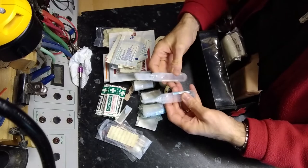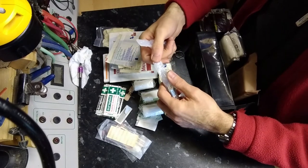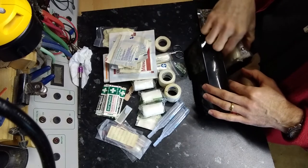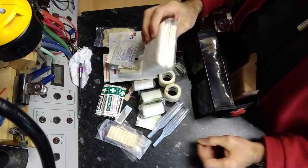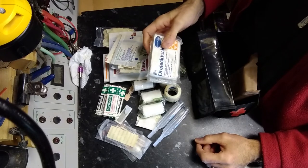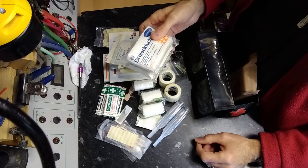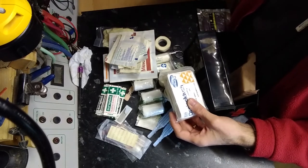I have a couple of steripods — this is sterile saline; the top just gets torn off and you can squirt it into your eye. A couple of safety pins can be useful for improvising slings, but I do also have a couple of triangular bandages. Triangular bandages are extremely useful pieces of kit — very versatile, not just for making slings, they can be used in a variety of ways. As I talked about in the previous video regarding tourniquets, triangular bandages are suitable to be used as an improvised tourniquet with something else, maybe a screwdriver, in order to make a windlass.